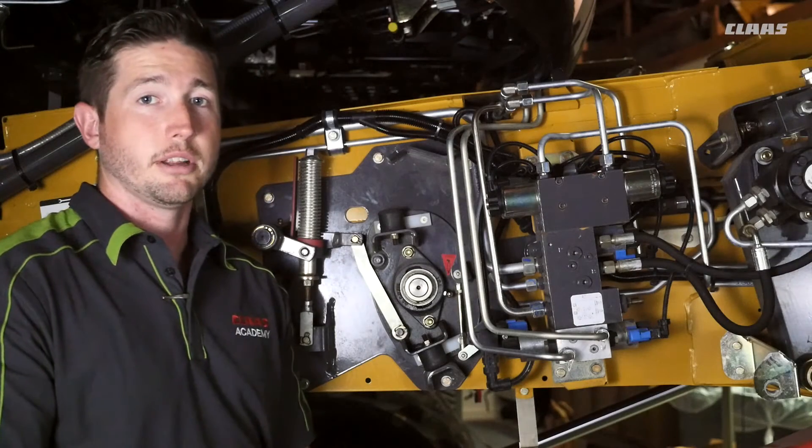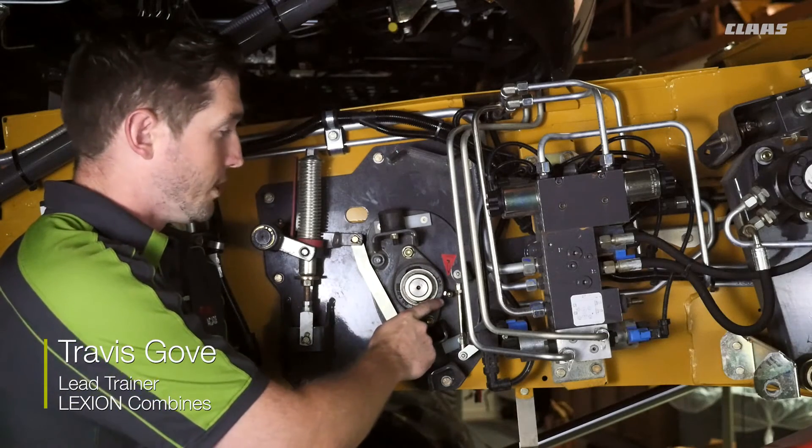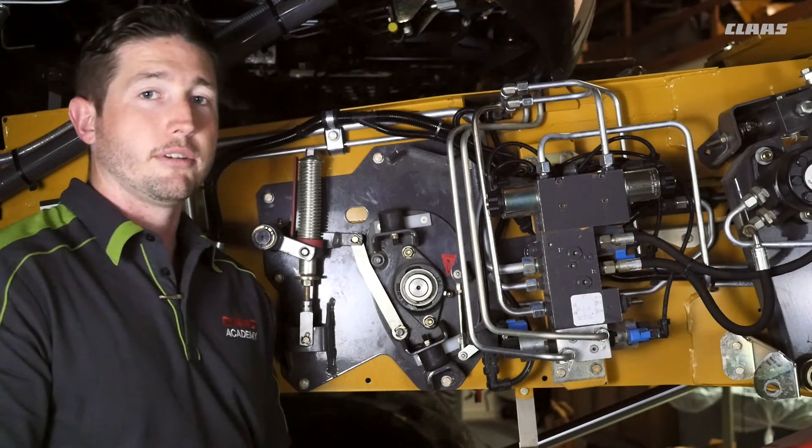Here we're on the right side of the feeder house and we'll talk about a 50-hour grease interval. We have a grease zerk on our cruise pilot drum on the right side and the left side. You want to hit this zerk every 50 hours.